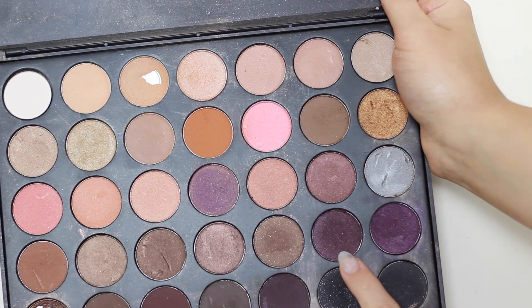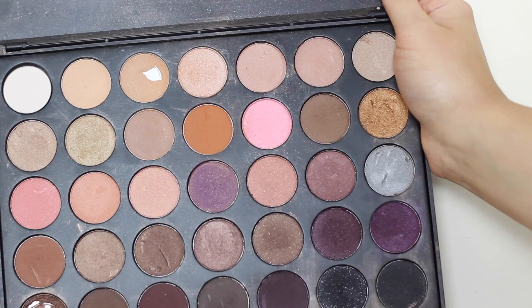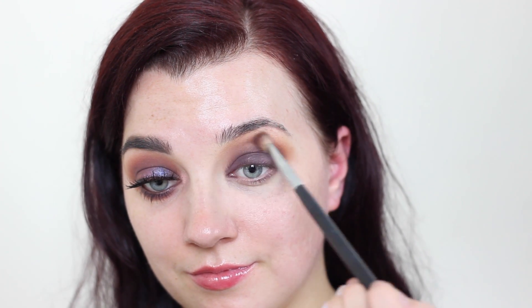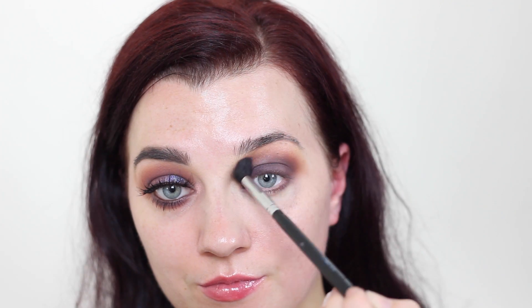Next I'm taking a flat eyeshadow brush and a purple eyeshadow and just packing this onto the lid. I'm also taking a goat hair brush with a little bit of the purple eyeshadow and smoking it out into the crease so it kind of fades into the orange shade.